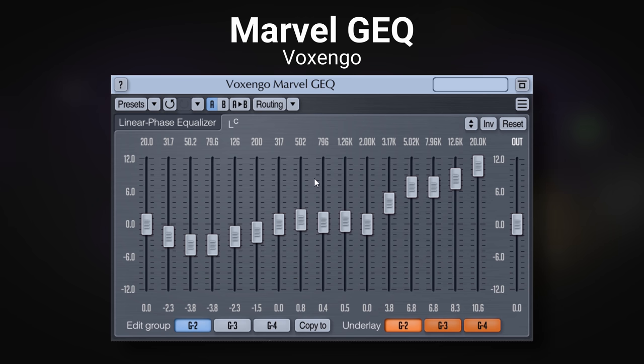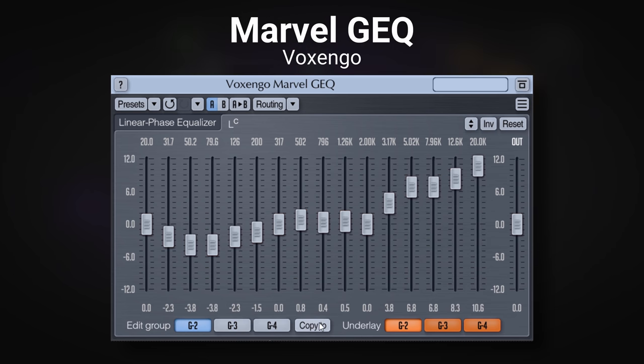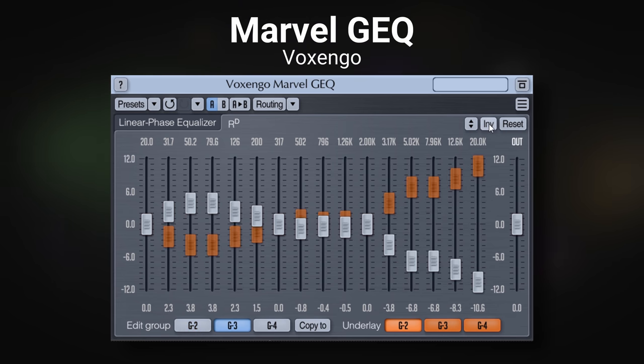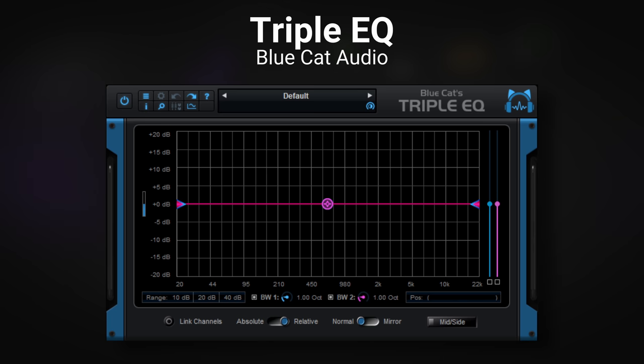One thing I quite often like to do is make the EQ opposite on one side versus the other — I do this when widening guitars or thickening up vocals with extra recorded tracks. You can copy group 2 over to group 3 and then invert it to get an opposite effect. In the real world I probably wouldn't use it on a full drum kit like this, but it's a feature I find quite useful. If you like graphic EQs for manipulation, go ahead and download this one.